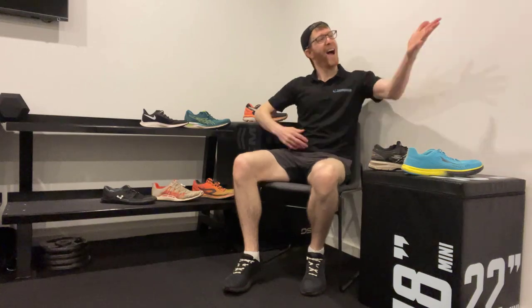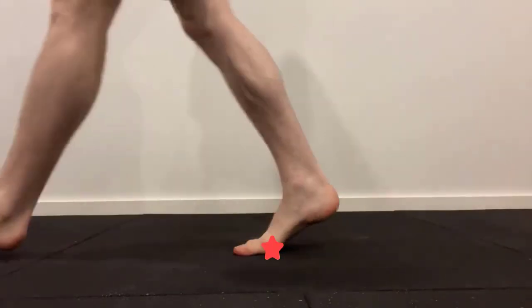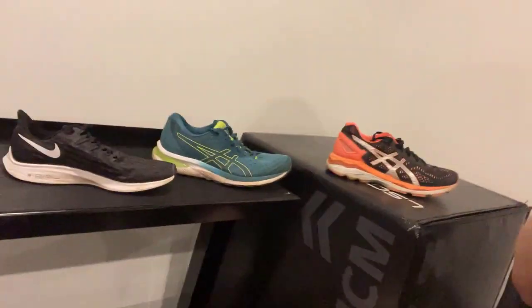Has this ever happened to you? You go into a shoe store looking for the best running shoe. You are greeted by a friendly staff member who assesses your foot shape, arch height and walking patterns over a pressure sensor. Based on their analysis, they allocate a certain type of shoe. Sounds like excellent service, but is this process accurate?